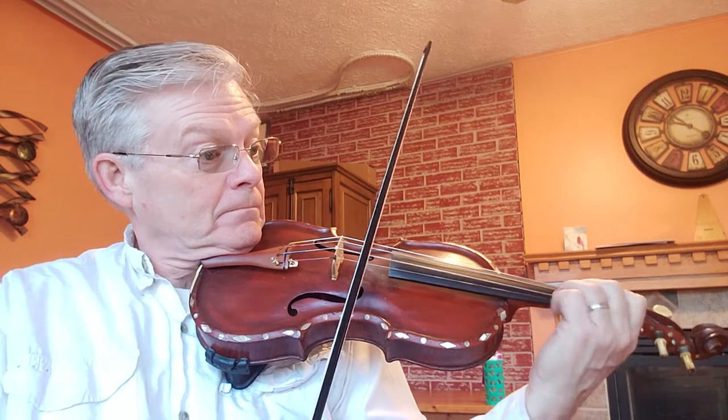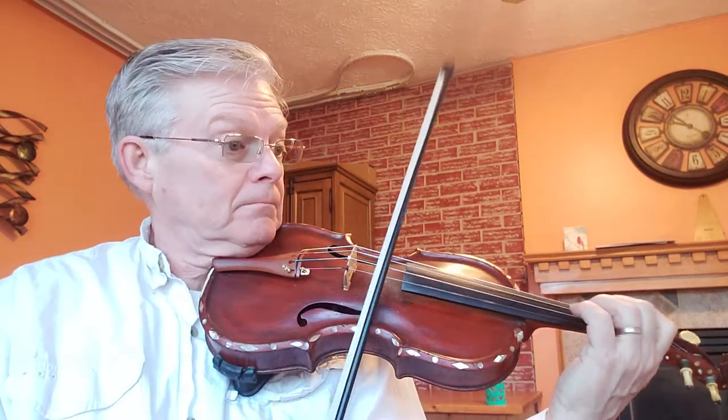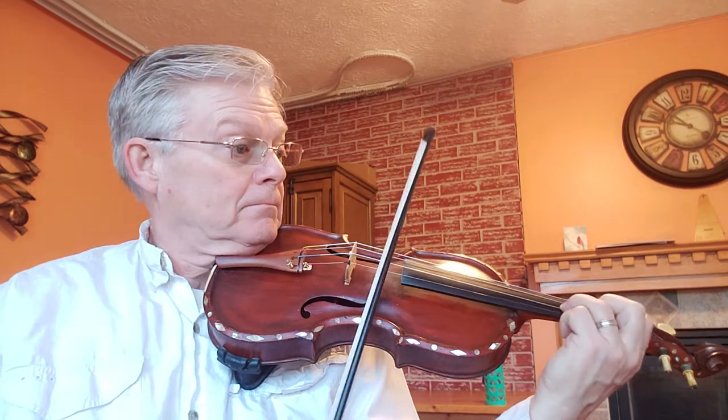All right, we're going to be right here. Thank you.